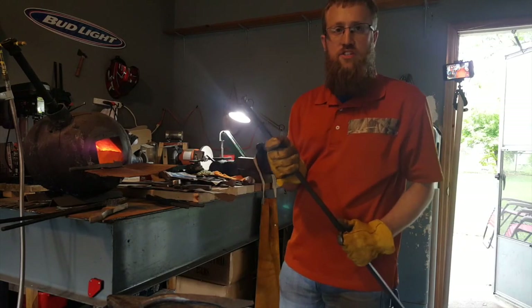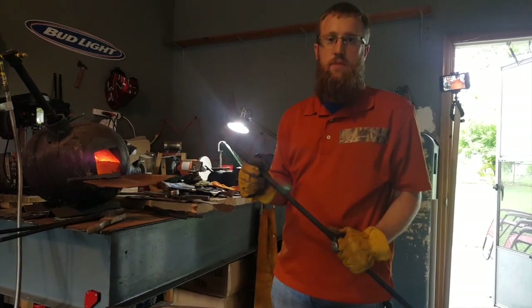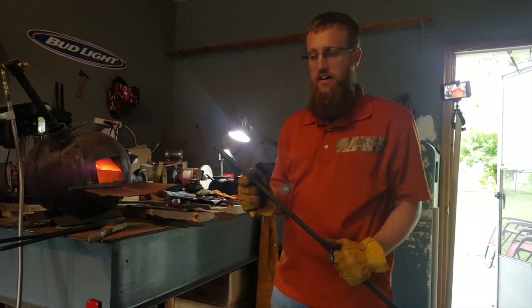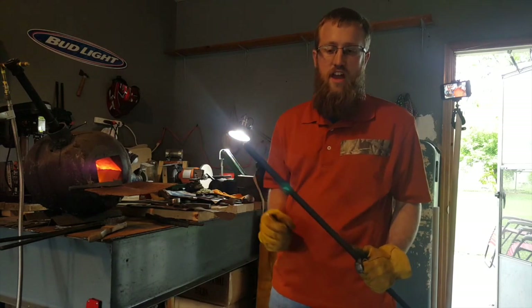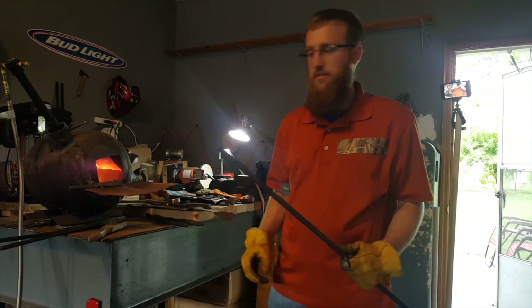Alright, so we're getting started on the spatula project. This is that half inch by half inch we used before to make the hammers out of. We're going to throw it in the fire and get it hot, start tapering this down to connect it to our flat stock. Here we go.